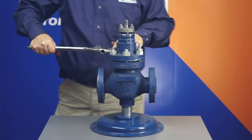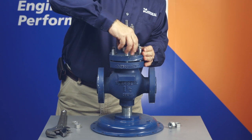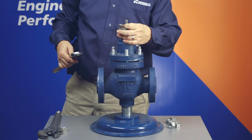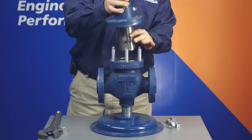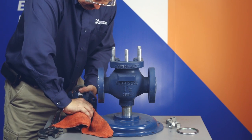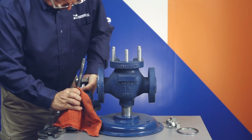If the valve stem connector has been removed, the stem and plug assembly can be removed from the bonnet. Always replace the packing if the stem is removed from the valve bonnet. Loosen the packing retainer and remove the stem from the bonnet. Now lift the cage out of the body and then lift the seat ring and gasket out of the body. If the valve has reduced trim, complete the trim removal by removing the seat adapter and its gasket from the body.